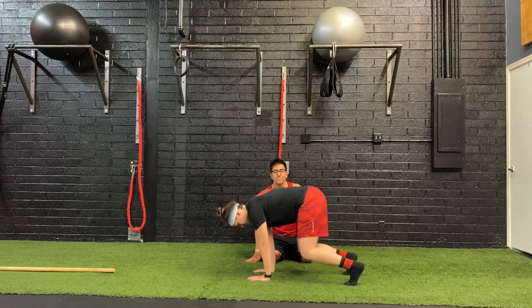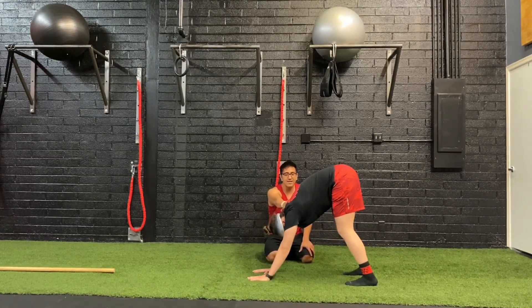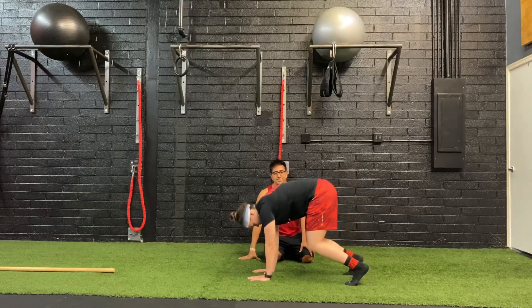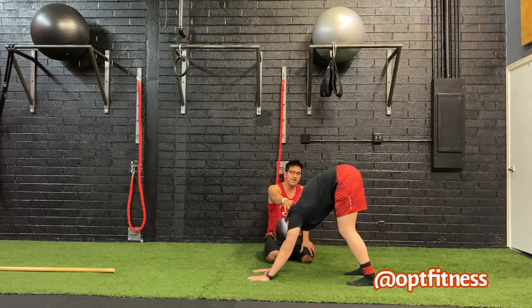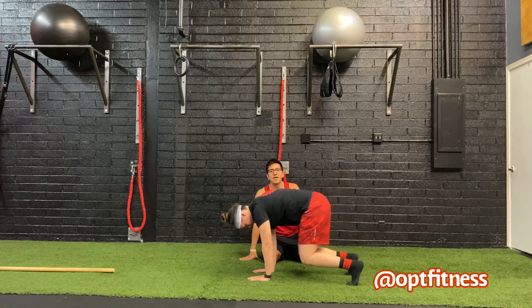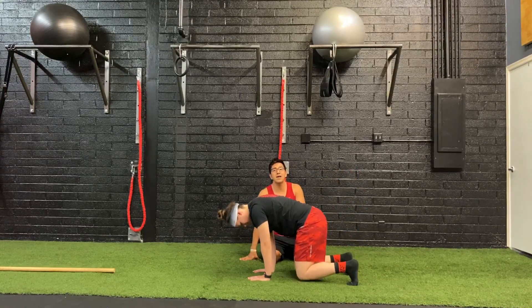Ryan's going to push back and drive back, then come down. That's one. She's going to bring it up, drive it back, bring it down. That's two. She's going to do 10 of the down dogs.